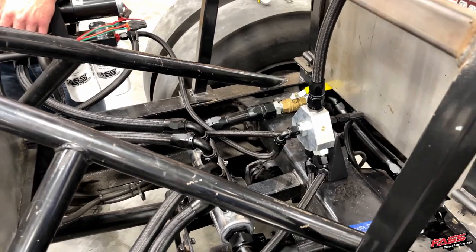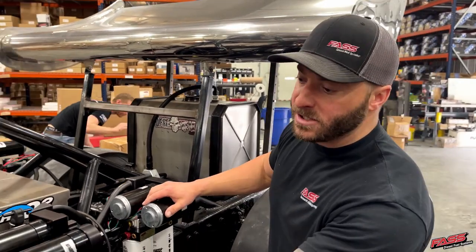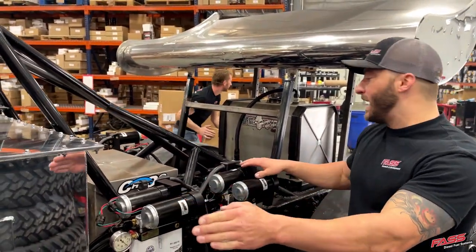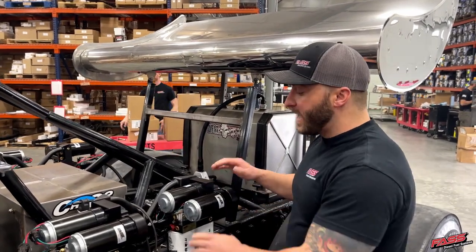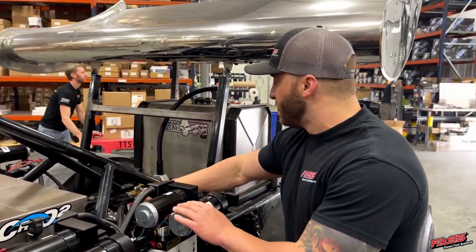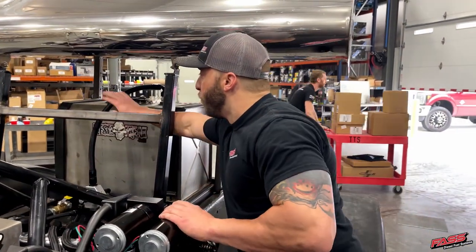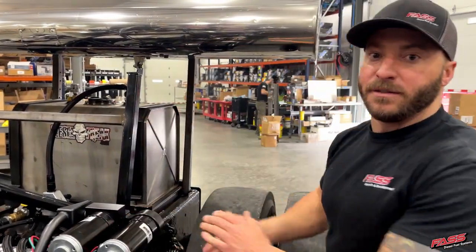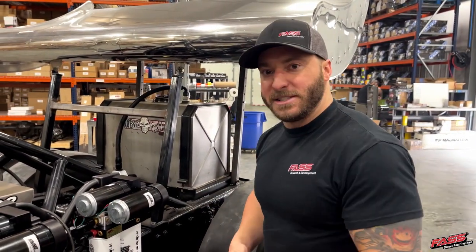Another cool feature of this installation: we machined some billet distribution blocks, which allows us to have all of the FAST systems feeding one distribution block — it's under the truck going up to the main engine feed. We also have a distribution block back here for all of the FAST returns; they meet in the block along with the engine return, and we have one dash-12 fuel line going back to the fuel cell. Be sure to keep your eyes peeled for this truck out at the racetracks and take a look at our competition series for yourself.